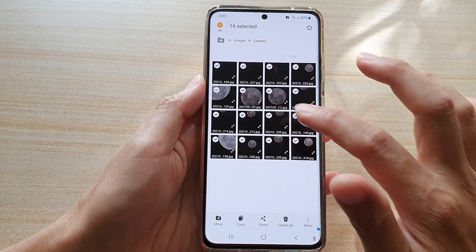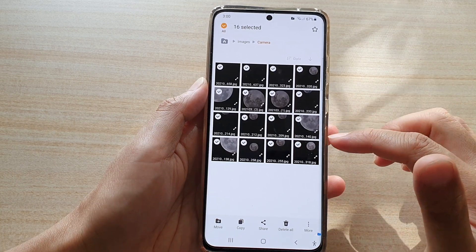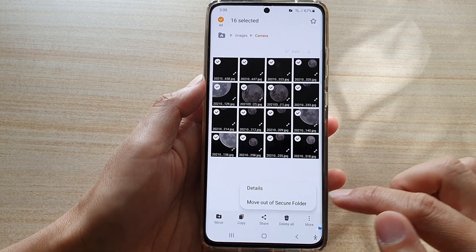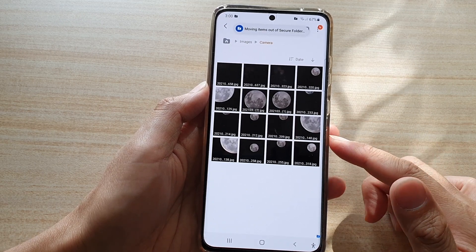To multi-select, you have to touch and hold for a second or two. Once you feel your phone vibrate, you can drag to select. Select all of the photos, then tap on the More button and tap on Move Out of Secure Folder. Those photos have now been restored to their original location.